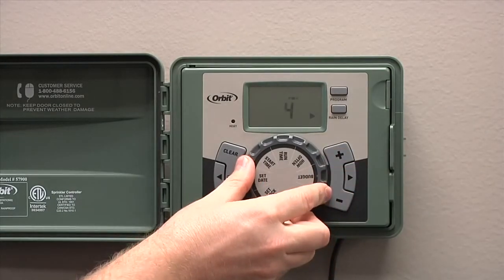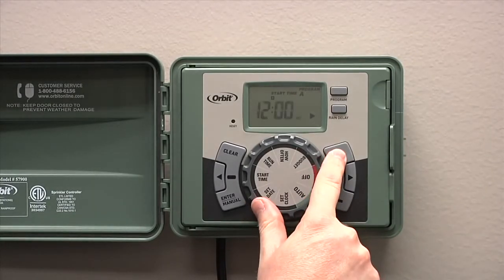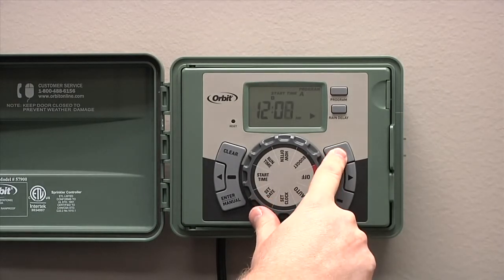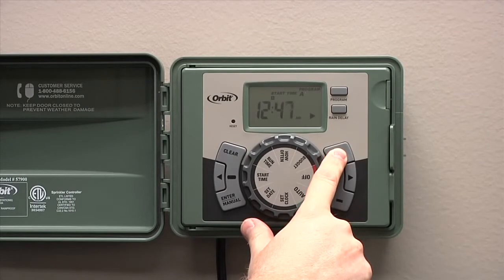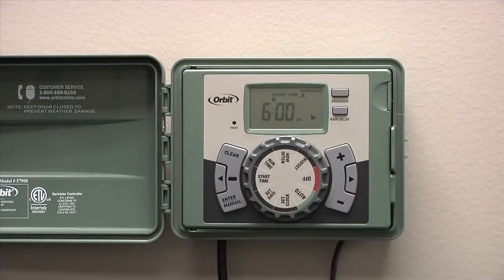After you've got the date set up, turn the dial to start time. To enter your start time, press the plus or the minus button and hold it down until you get to the desired time to start your sprinklers. Please note, when you're setting up your start time, only one start time is needed to run all of the stations in your yard. If more start times are entered, your sprinklers will run multiple times.